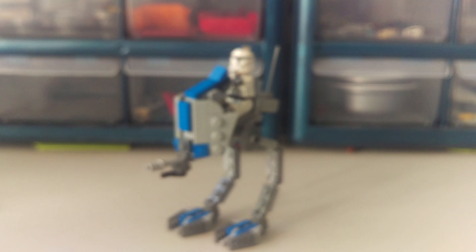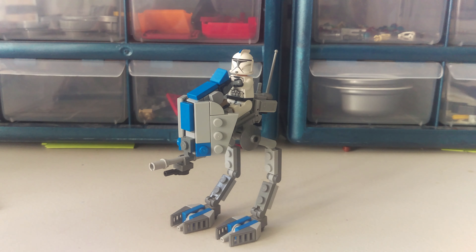I can do a tutorial on this AT-RT if you guys want. I'm pretty sure some of you might want one, so if you comment down below 'I want a tutorial,' I will show you how to make it.